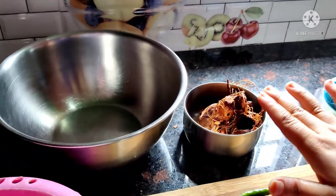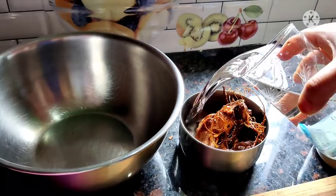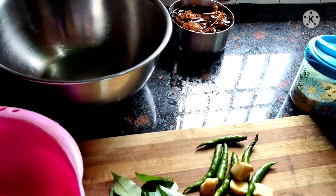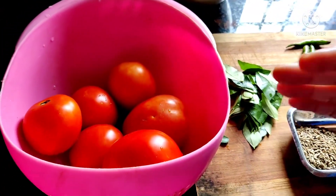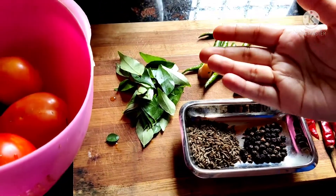First we will take two bowls for the tomato. We will put a small bowl in it and put water in it for 5-10 minutes. Then we will take a tomato. If you have more tomatoes, please use that — I don't have a lot of tomatoes.